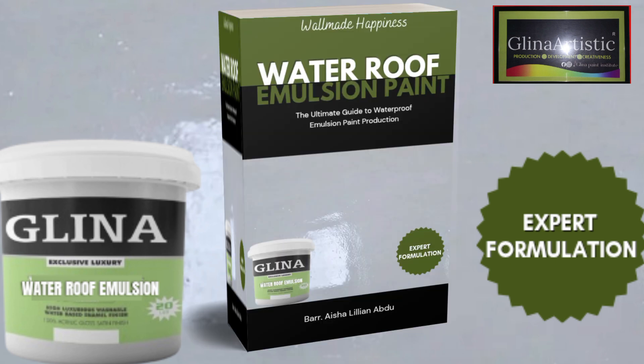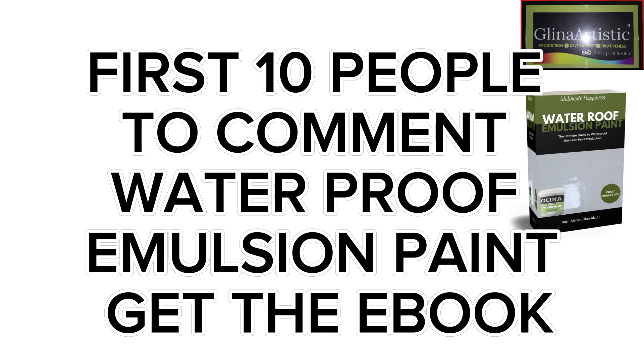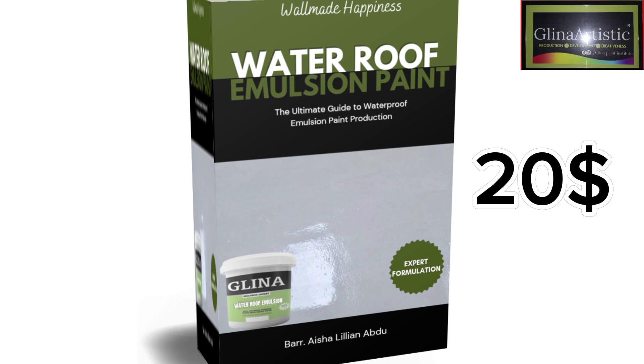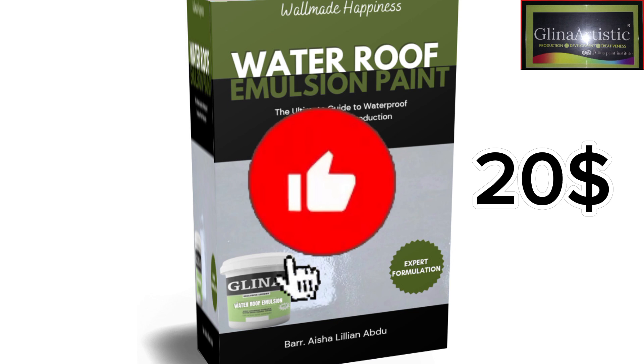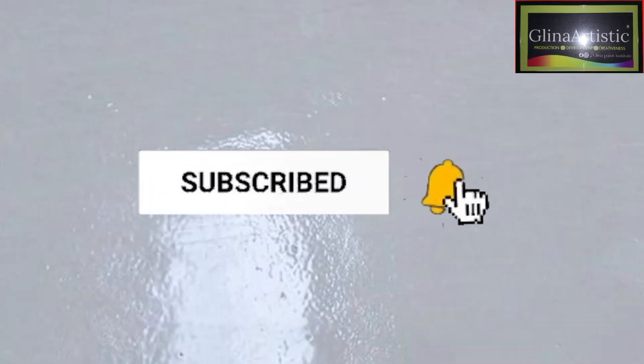I have a detailed eBook that will guide you through the full step-by-step process, including exact chemical measurements. The first 10 people to comment 'waterproof' in the comment section will get this formulation for free. After that, the formulation will cost about $20, so hurry up and drop your comments right now.